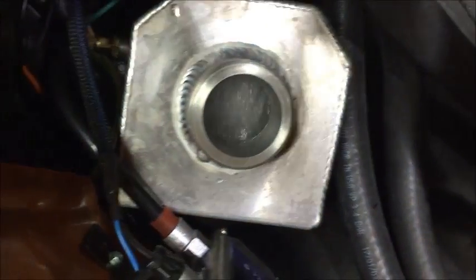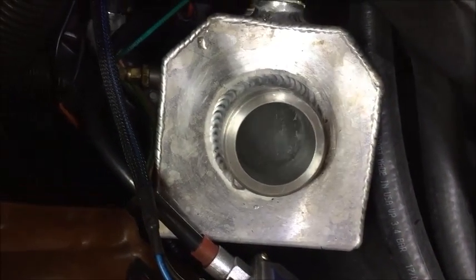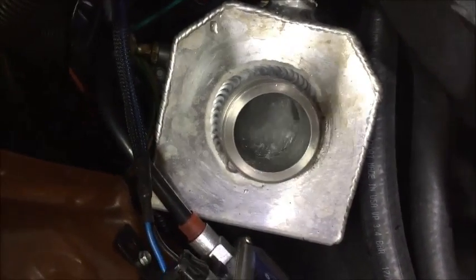Listen. You hear that? That is the sound of sweet LSA cooling flowing through the LSA system. See that water swishing around in the reservoir? That's what's up.